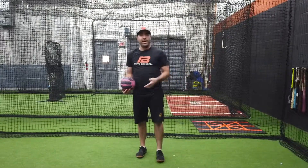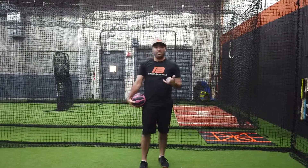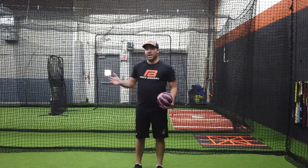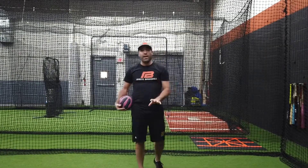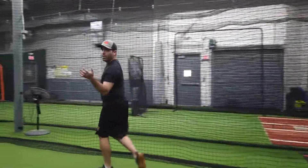Anytime we do this we always want to do both sides. It doesn't matter if you're only a right-hand hitter — we need to be balanced as humans. So let's make sure we do it lefty also. I'm going to jump, boom, and then rip it like that. If your mechanics aren't perfect on that side, it's okay — I still need you to do it for balance.